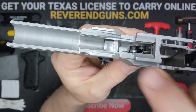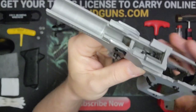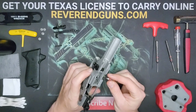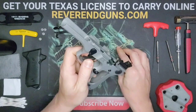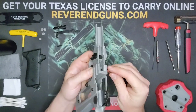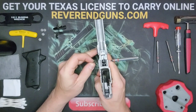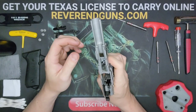Drop the trigger in and you want one arm down on the ledge. With the arm on the ledge, grab your punch and line up the hole. We're going from the right because the pin with the head goes back in from the left — we're just using the punch as a guide to follow it and push it through, back into place.